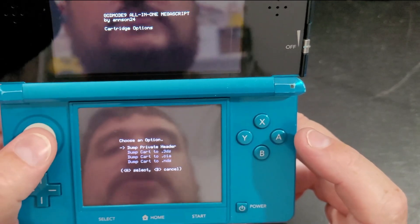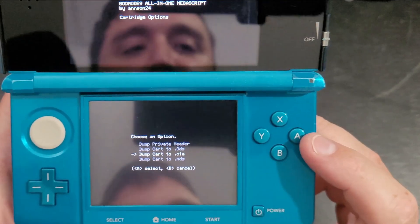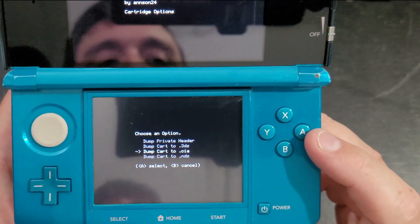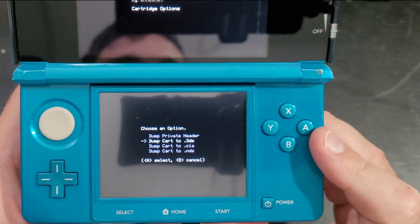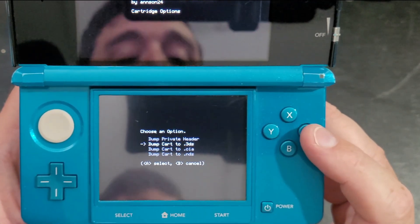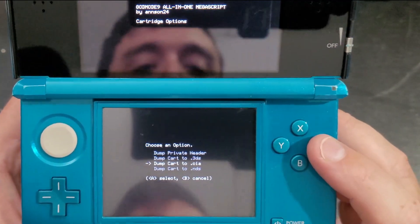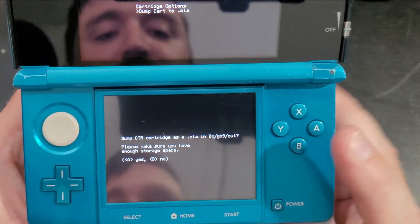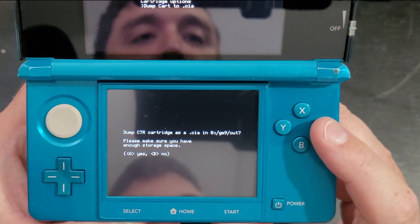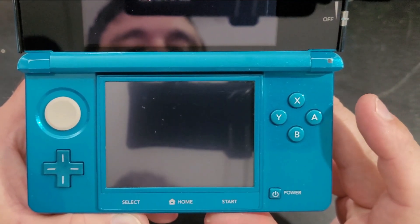We're going to dump our cart as a CIA file. I'm choosing the CIA file because I'm going to be installing it directly to my device. The reason you would choose the 3DS file is if you want to play it on an emulator. But since we're playing it on our 3DS, we don't need to do that. Press A. Dump CTR cartridges is going to go into the out folder, so make sure you have enough storage space. Let's wait for that to run.